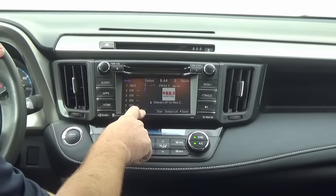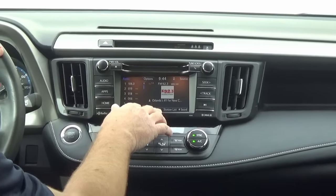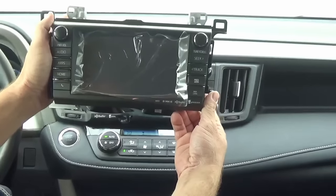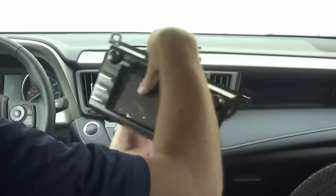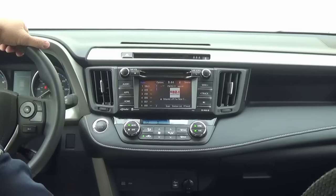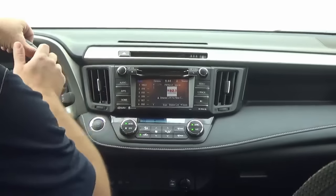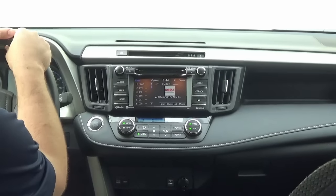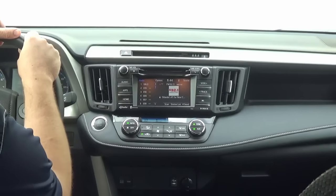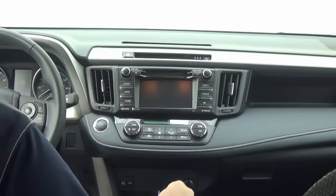Today we want to show you how easy it is to upgrade to factory Toyota navigation — the Intune Premium. With the RAV4 they released two different types, and depending on the VIN, it's going to be one of two radios. They are basically identical — just a little different in how they fit or operate. Be sure to give us your VIN number and we'll send you the exact navigation system you need.